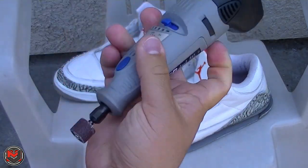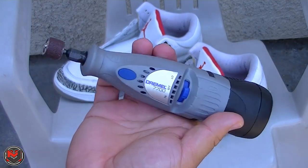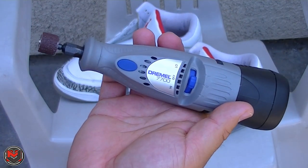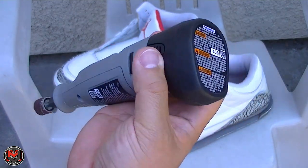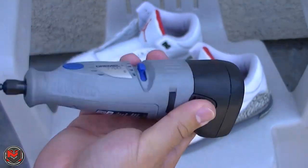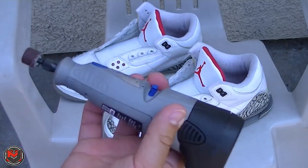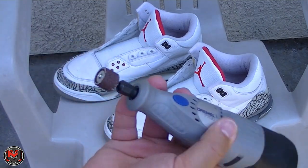This is just a handheld two-speed portable Dremel. It's the Dremel 7700. I got this on Amazon — it comes with a NiCad battery, it's 7.2 volts, and I got it for under 40 bucks.